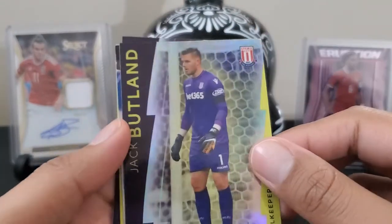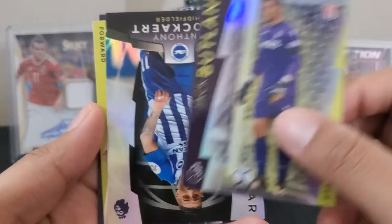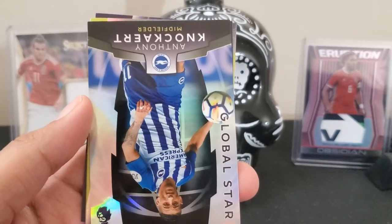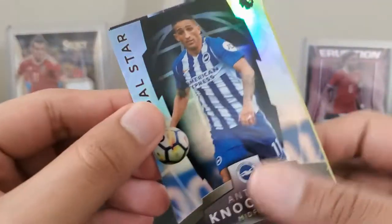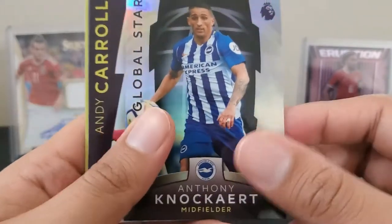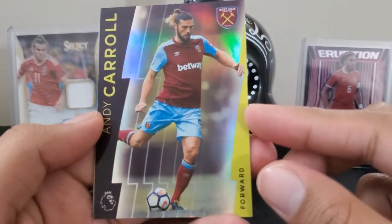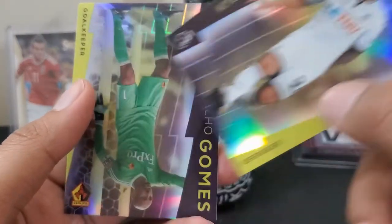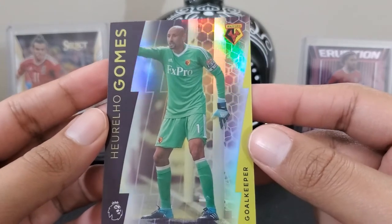Red and black — Stoke City — has Jack Butland. In a lot of the Panini sets you only see the mainstream teams, so it's rare to see cards for players outside the top 25 or 30 teams. A change of pace is nice. Leicester has Anthony Knockyard — this is a Global Star rare, no numbers. Andy Carroll for West Ham. Kyle Naughton for Swansea. Julio Gomez for Watford.